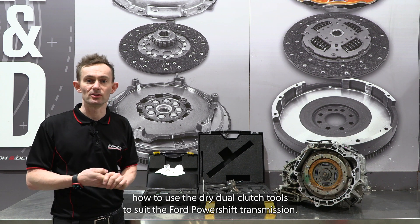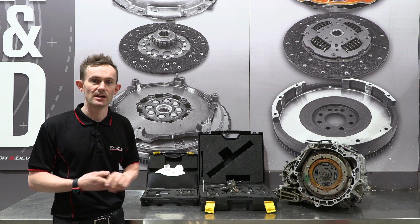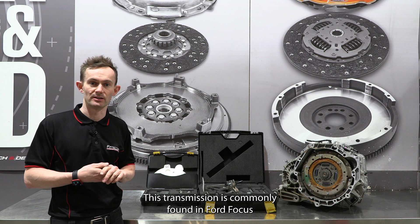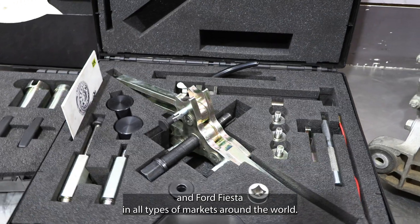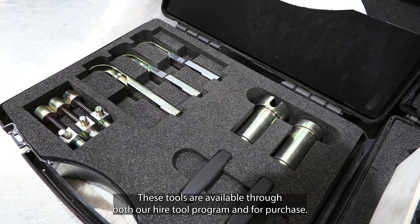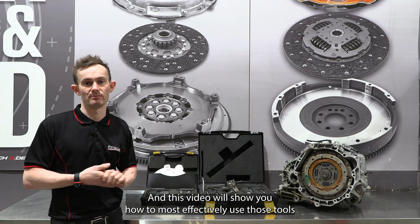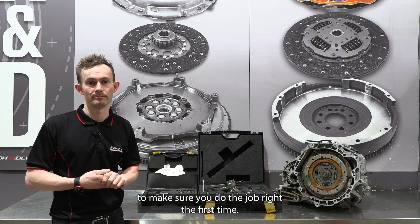G'day guys, today we're going to run you through how to use the dry dual clutch tools to suit the Ford PowerShift transmission. This transmission is commonly found in Ford Focus and Ford Fiesta in all types of markets around the world. These tools are available through both our Hi-Tool program and for purchase, and this video will show you how to most effectively use those tools to make sure you do the job right the first time.